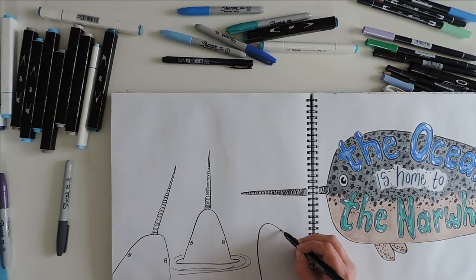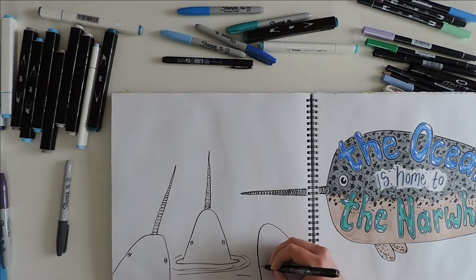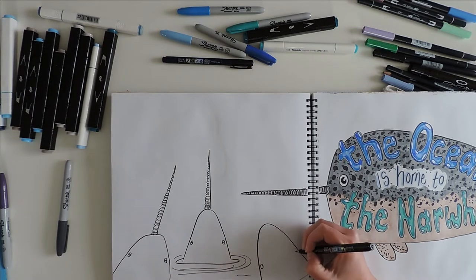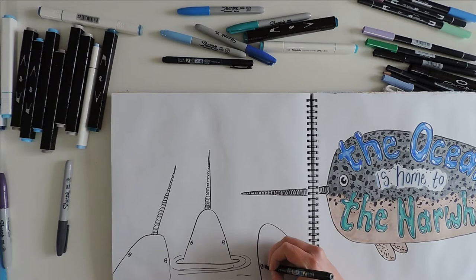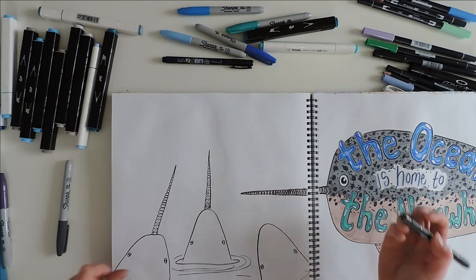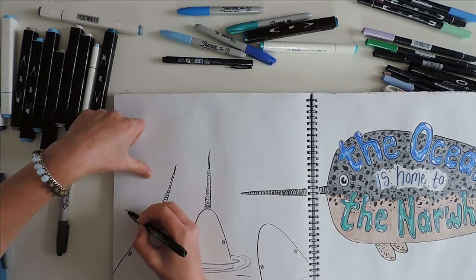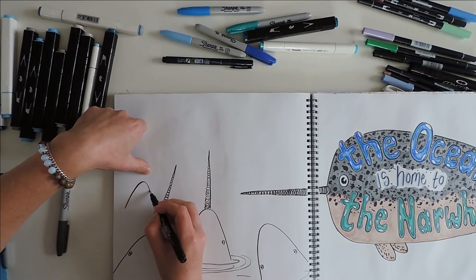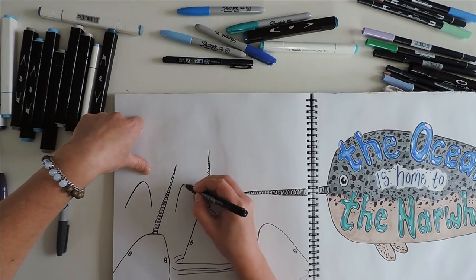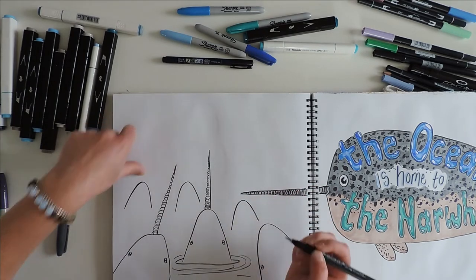I used to think that dolphins were my favorite ocean creature — dolphins are amazing, and so are whales and octopuses and everything else that lives in the ocean. But I must say narwhals have this really interesting quality that makes me want to put them at the top of my favorite ocean animals list.